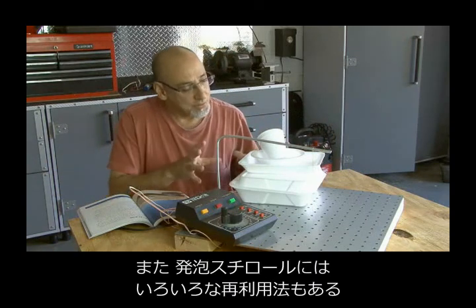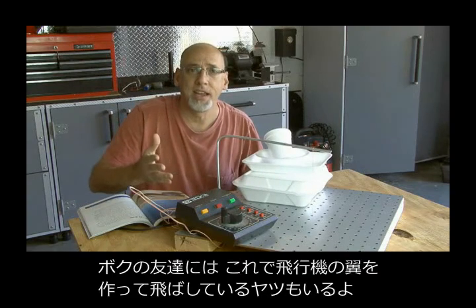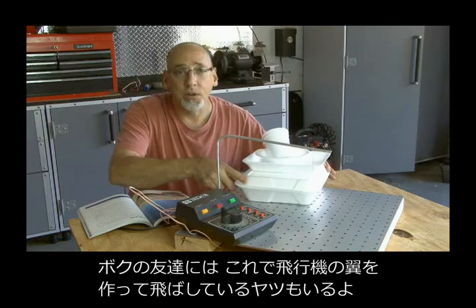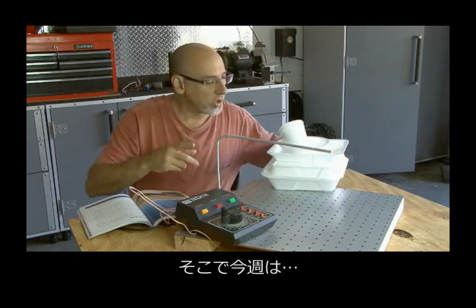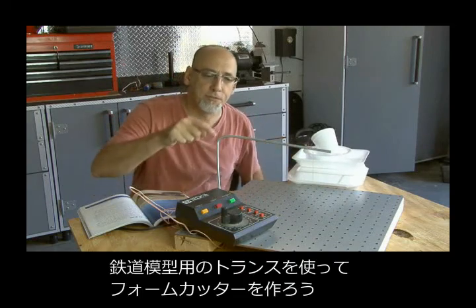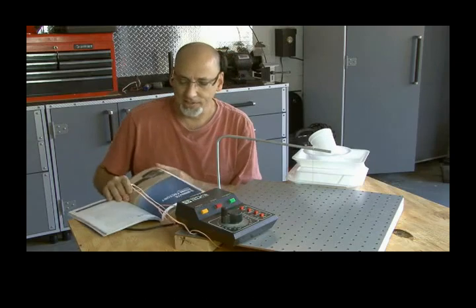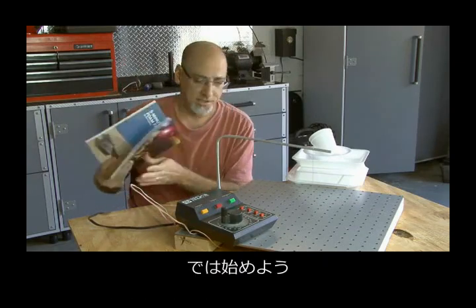There are also a lot of things that you can make and reuse with Styrofoam. I have a good friend who flies airplanes and he uses a lot of Styrofoam for wings. So there are really unlimited uses, but today we're going to build a five-minute foam factory out of a train transformer and some other parts. You can find it in Make Volume 16. So let's get to work.